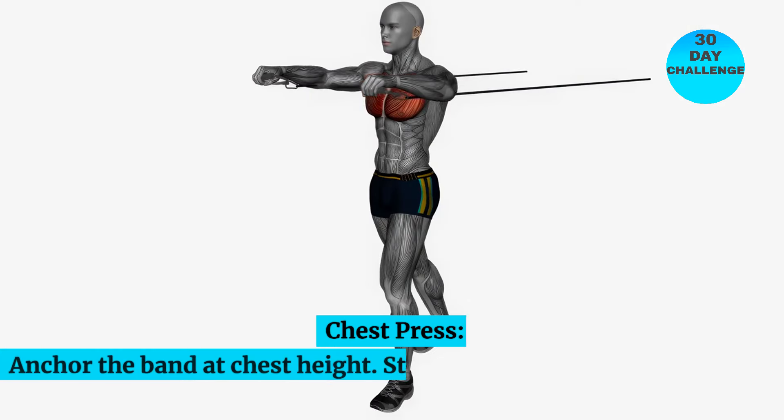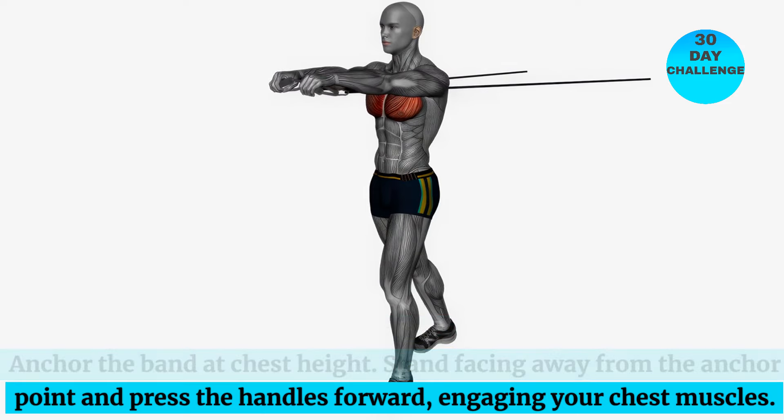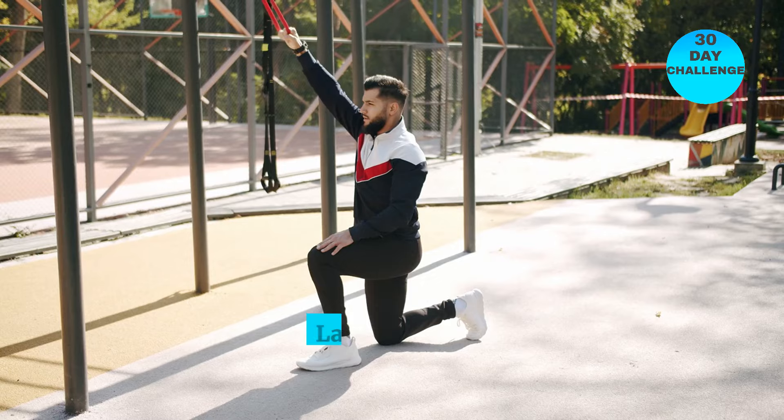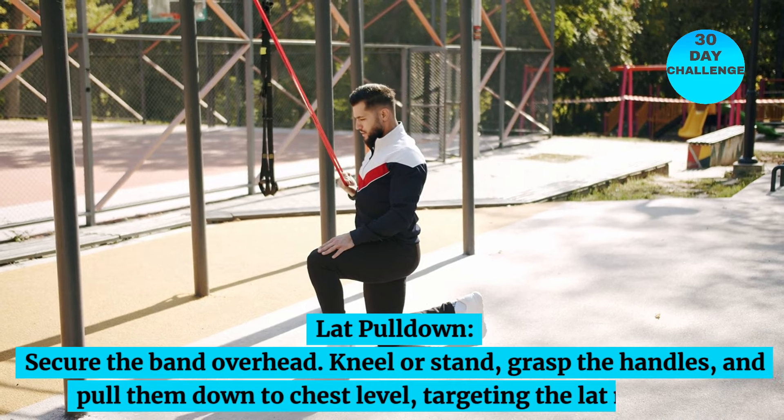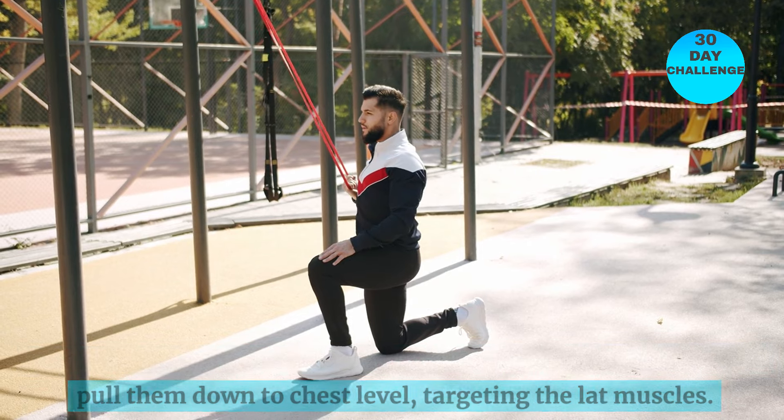Chest press: anchor the band at chest height, stand facing away from the anchor point, and press the handles forward, engaging your chest muscles. Lat pull-down: secure the band overhead, kneel or stand, grasp the handles, and pull them down to chest level, targeting the lat muscles.